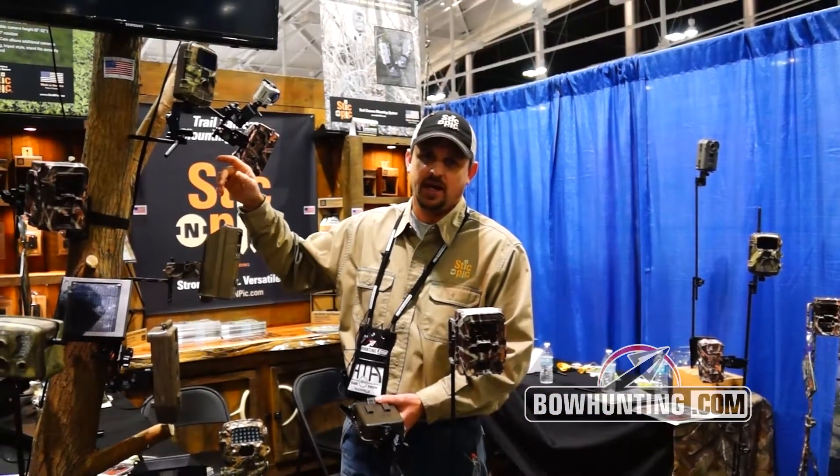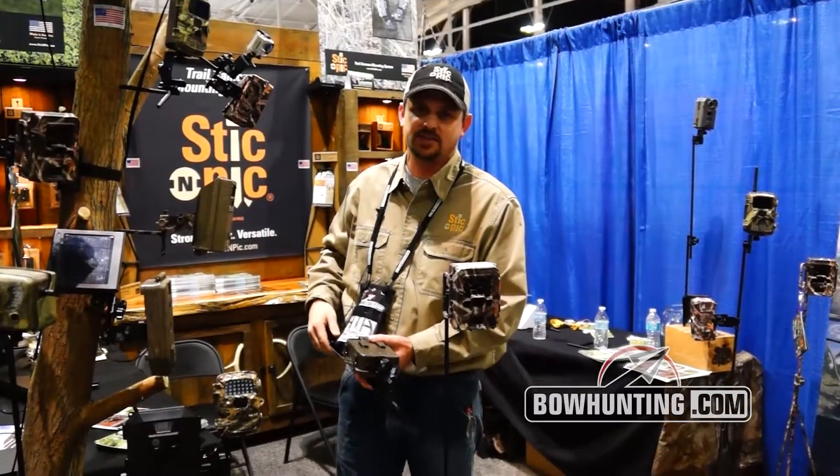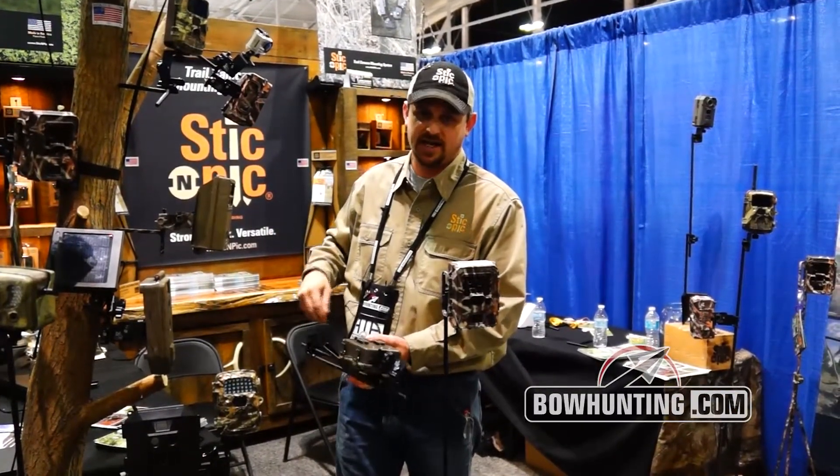Check us out at stickandpick.com — that's S-T-I-C-N-P-I-C dot com. We'll see you next time.